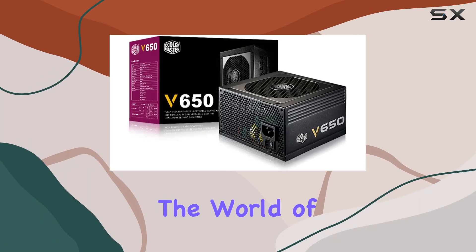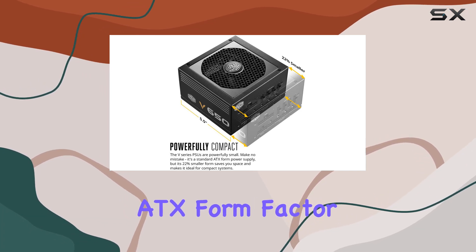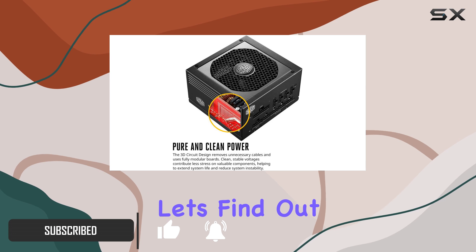Today, we're diving into the world of power supplies with the Cooler Master V650. This powerhouse boasts a compact ATX form factor, making it one of the most space-efficient options out there. But does its size compromise performance? Let's find out.